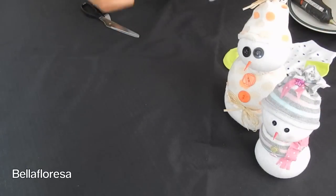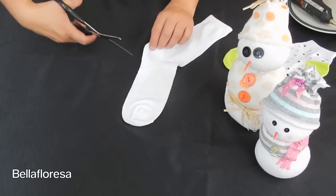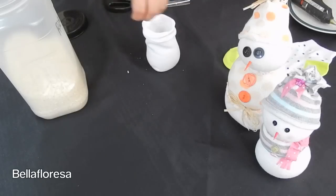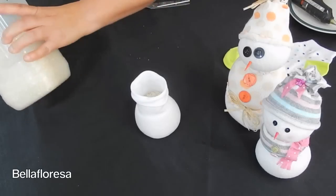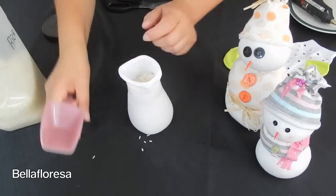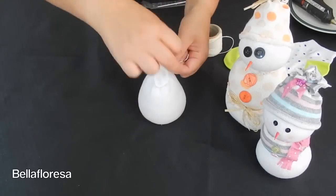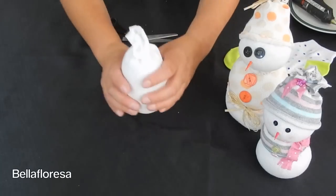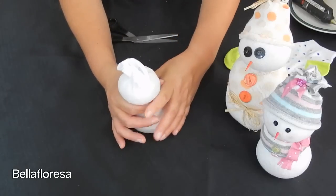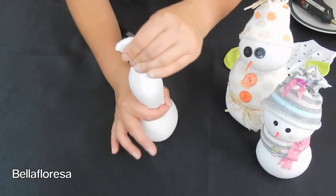Firstly, we will need to make the most important part of the snowman — the body. Take the white sock and cut off the top bit of the sock in the middle of the heel part and keep the foot. Now fill the sock up with rice and leave enough room up the top to tie twine around it to close it up. We are then going to make the head by squeezing the rice in order to leave the bottom part of the snowman bigger than the top, the smallest obviously being the head.